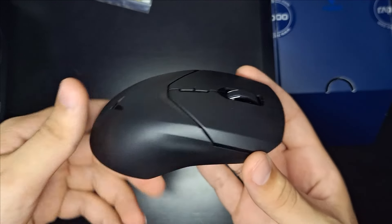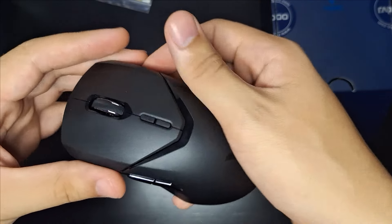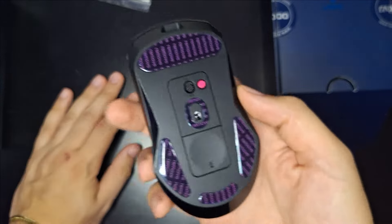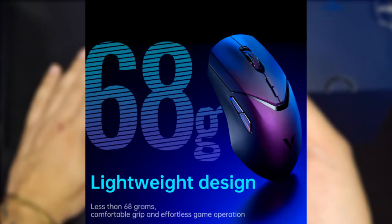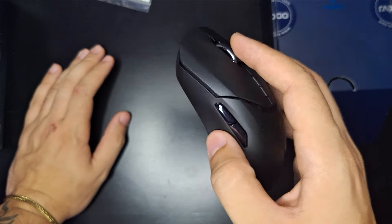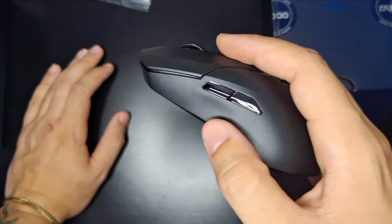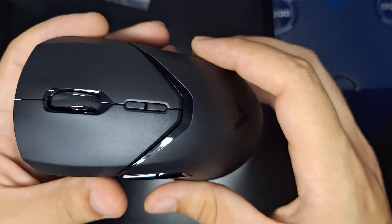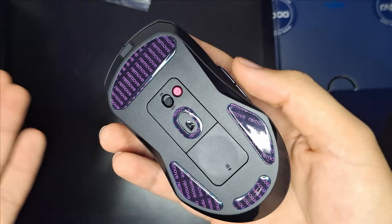Esse é o Rappu VT9 Pro. Ele é um mouse daqueles leves, mas não é daqueles ultra leves. Pesa aproximadamente 69 gramas, então é um pouquinho mais pesado do que os que a gente está acostumado a ver, como os de 49 ou 50 gramas. Esse pesinho a mais me agrada bastante, já que eu não sou adepto de mouses tão leves.